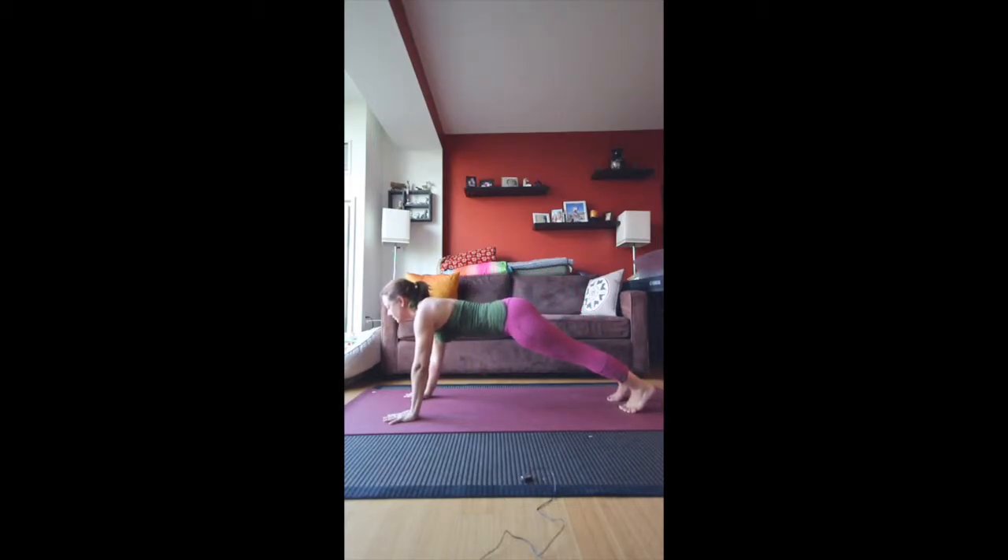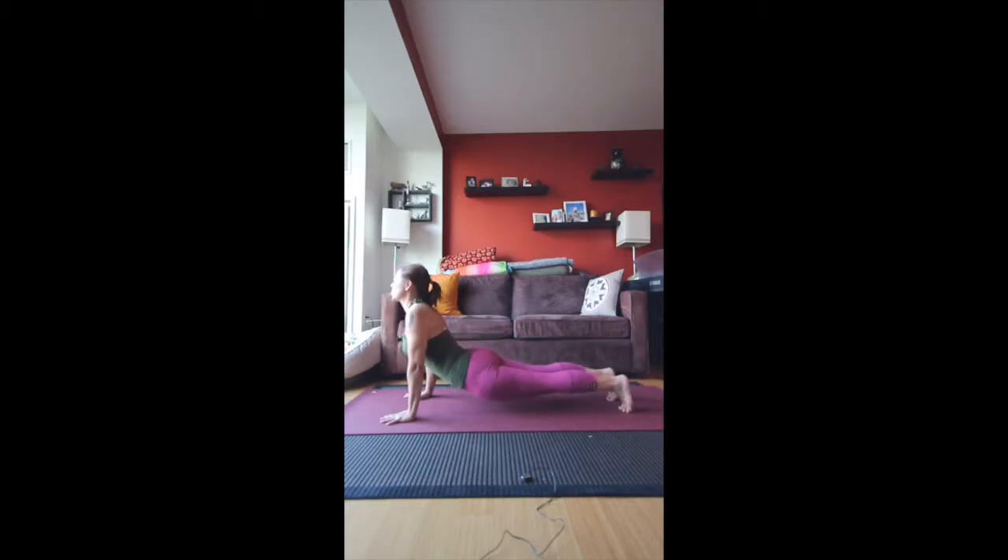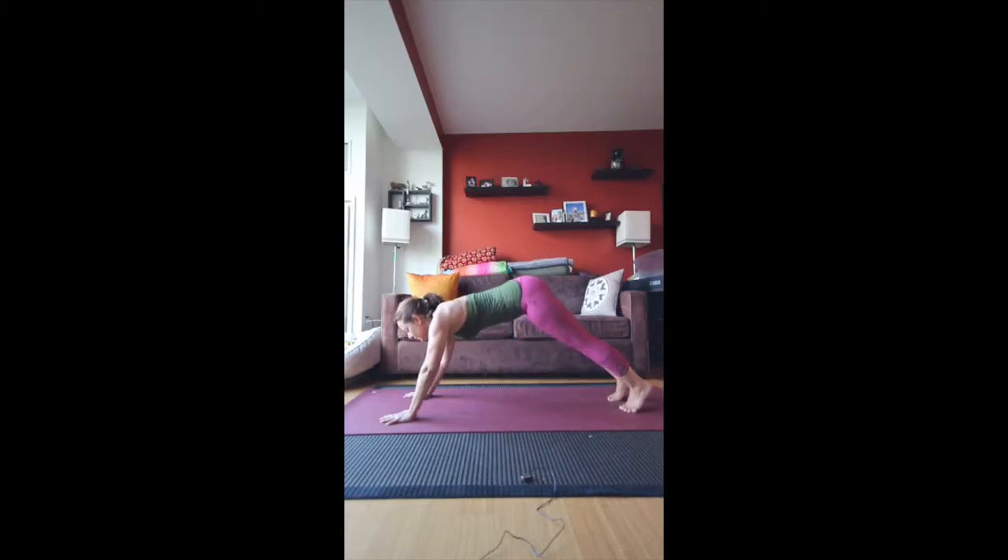Hold it here for a moment. Make sure that the collar bones are stretched and your gaze is forward. Then exhale and bring the hips all the way down so that you're coming into an upward facing dog — just kind of floating. Open up those shoulders. Then press back into downward facing dog again.